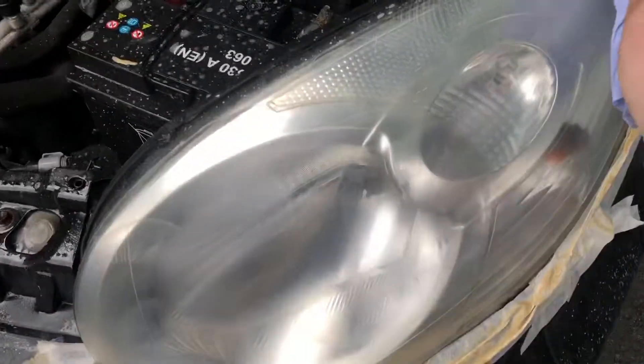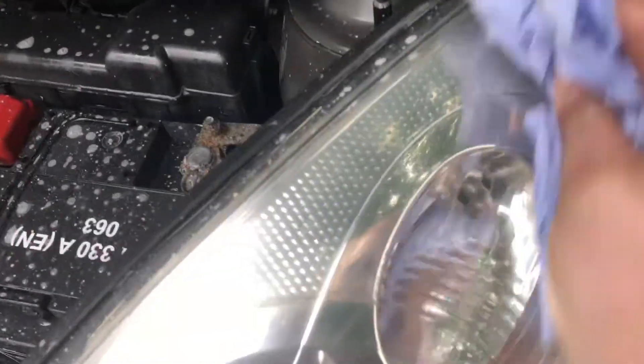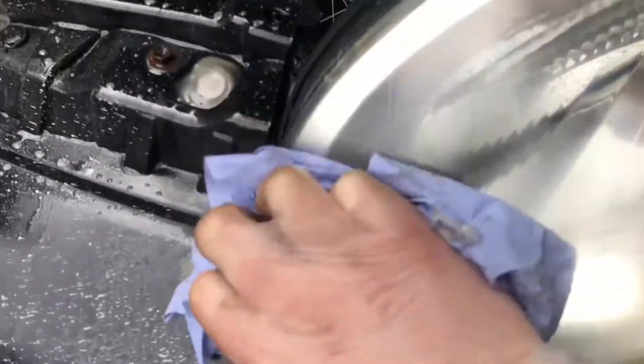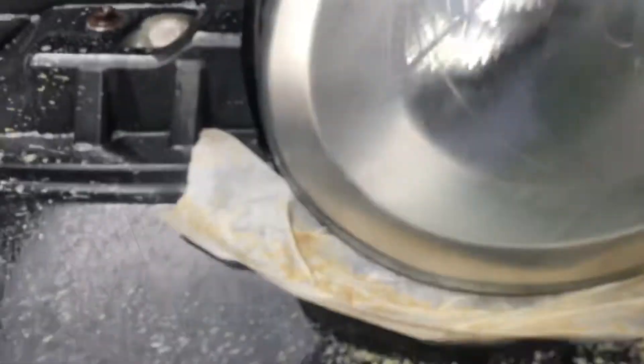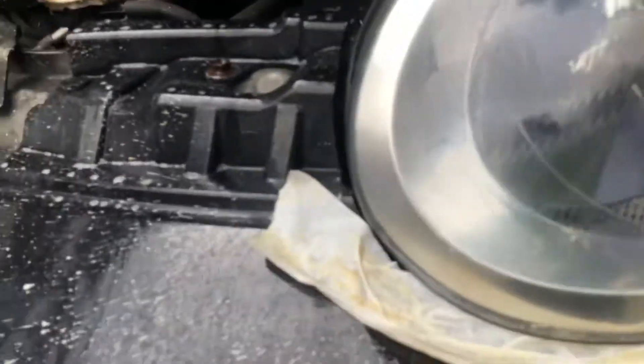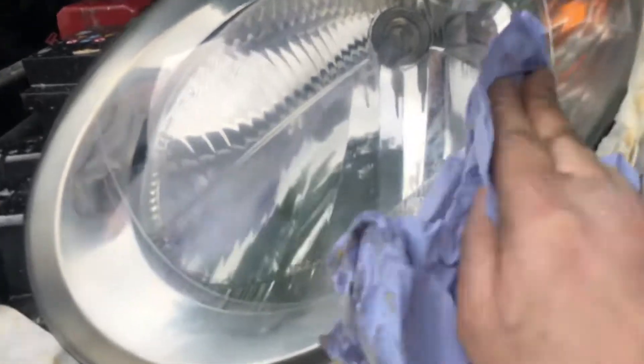We've gone over that with polish now. Another thing — I think I'm going to have to go to the car wash. Let's see how this looks underneath the polish. You know what? That ain't bad — that ain't bad at all so far. There's a bit more to do around there, but for a tenner that's pretty good.